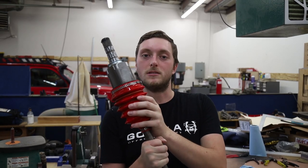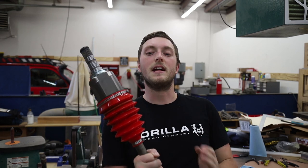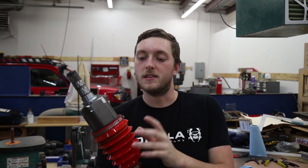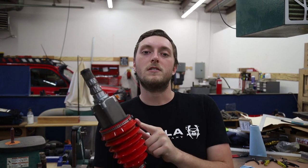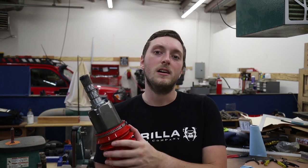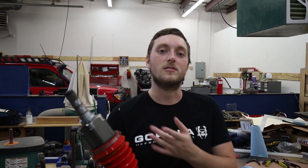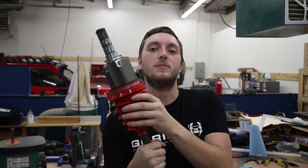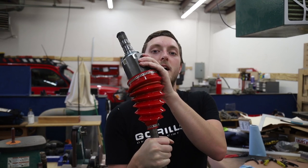The idea behind this is that these axle boots will last longer, because when you lift your Subaru it adds CV angle, and when you add CV angle it puts extra stress on the factory rubber boots. And over time the rubber boots will crack, split, you'll lose all your grease and it'll destroy the axle. So this will hopefully prevent that from happening by having a much more crack and split resistant material that's designed for higher angle.